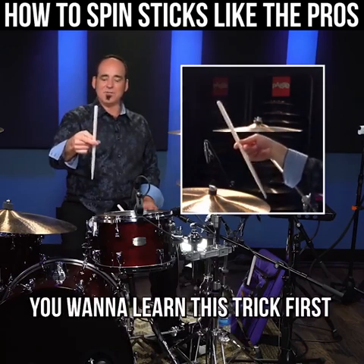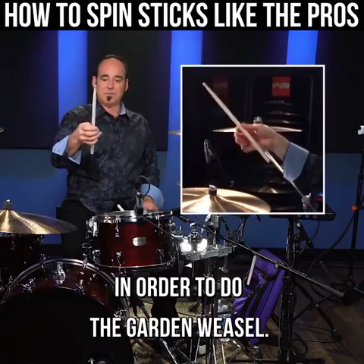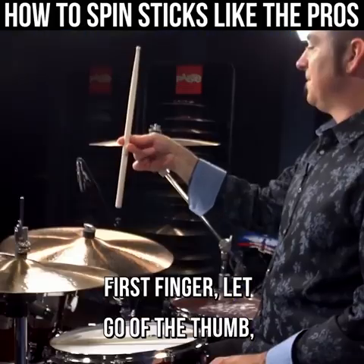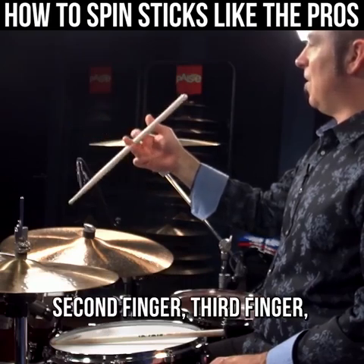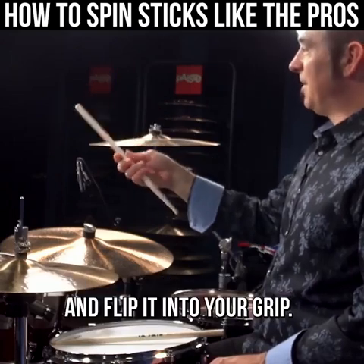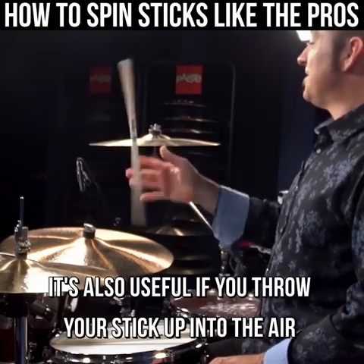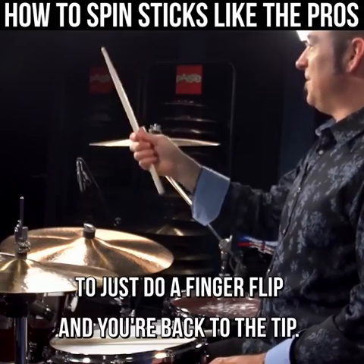You want to learn this trick first in order to do the garden weasel. First finger, let go of the thumb, second finger, third finger all the way around, grab it with the first finger and flip it into your grip. It's also useful if you throw your stick up in the air and catch it with the butt up forward — just do a finger flip to get back to the tip.